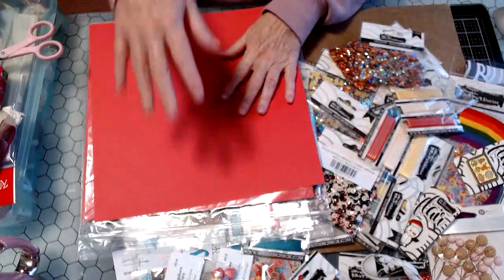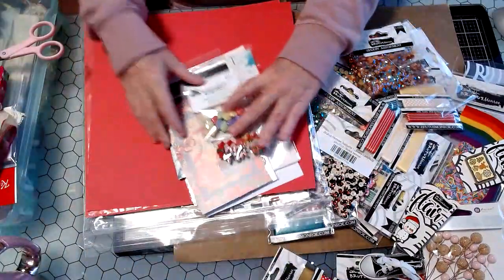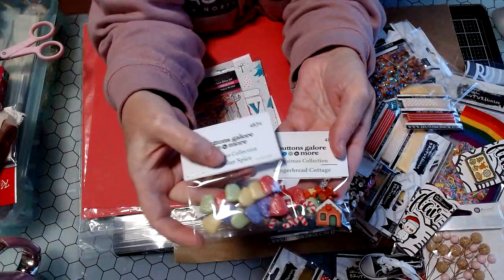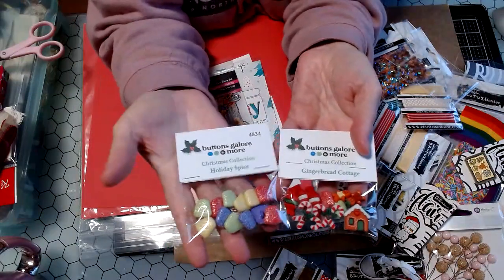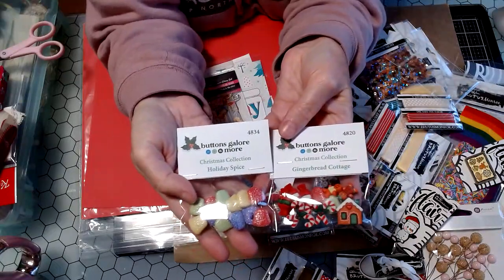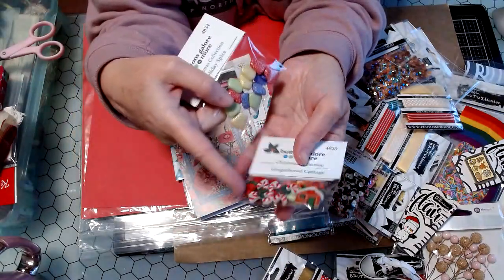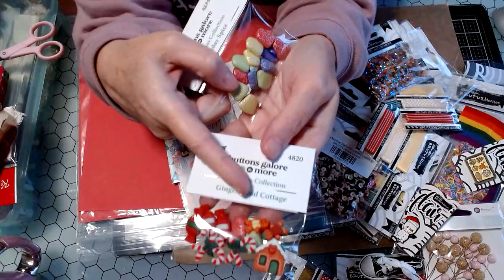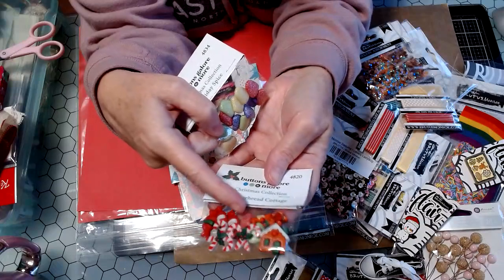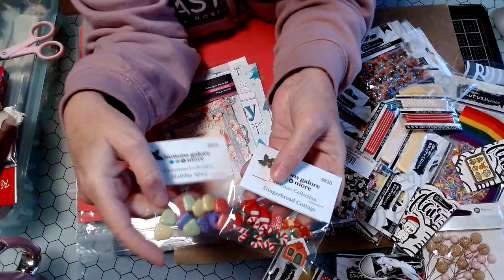And then I might as well show you — I had a little haul from Scrapbook.com. I am stocking up on all the little Christmassy holiday buttons from Buttons Galore and More. They have the gumdrops, and then the little gingerbread house — I had not seen that — and then the little teeny tiny gingerbread boy and gingerbread girl, and this also has some candy canes and wrapped candies and gumdrops. Really cute.